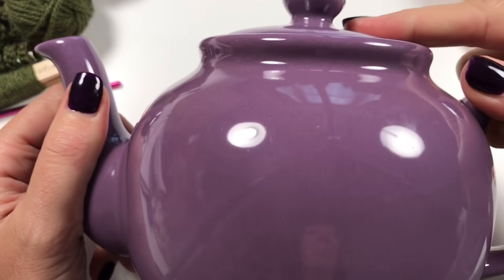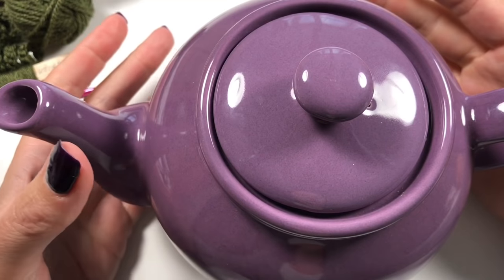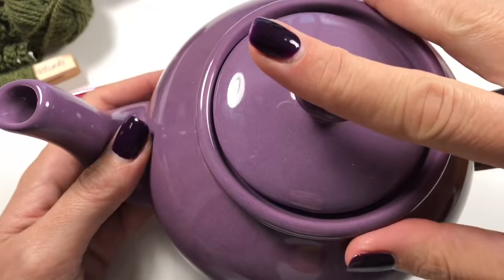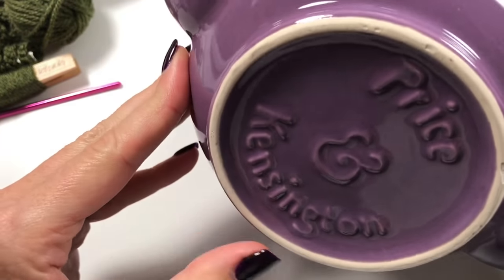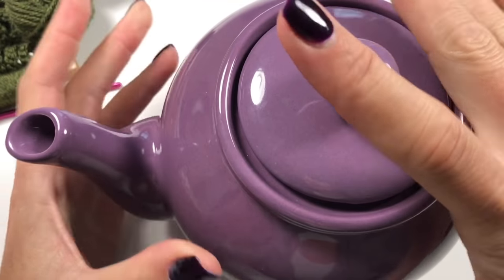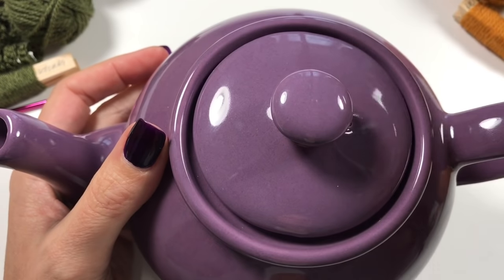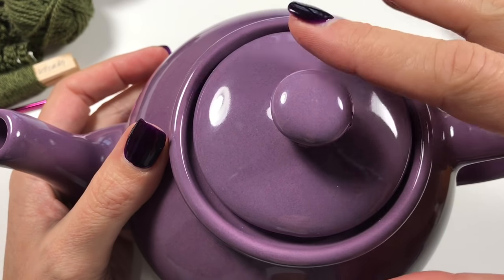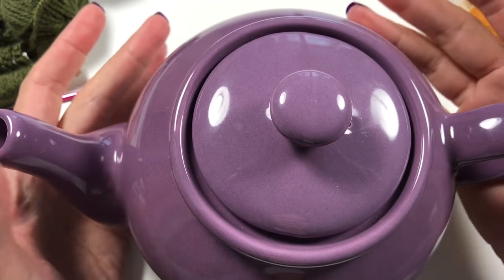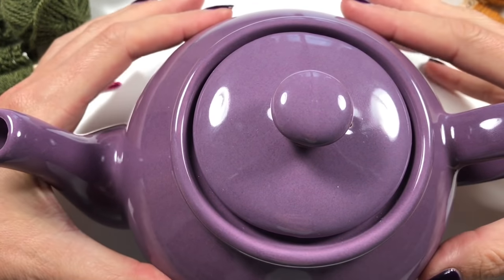Of course we also need our teapot. I went to a charity shop, saw this teapot, and thought it was a lovely color - I was not going to let that go. It looks brand new and has never been used. I've measured the teapot and I'll give you guidelines on how to measure your own, so you can make it for any teapot. This is quite a standard teapot size in Great Britain.